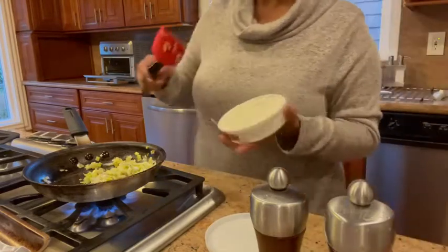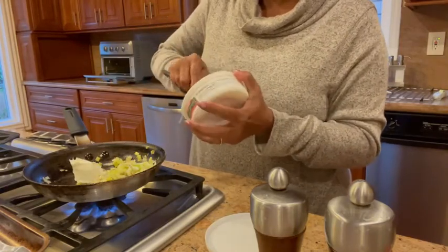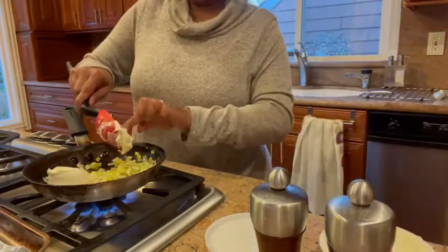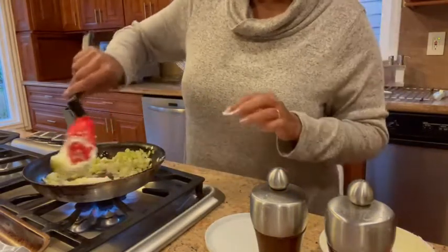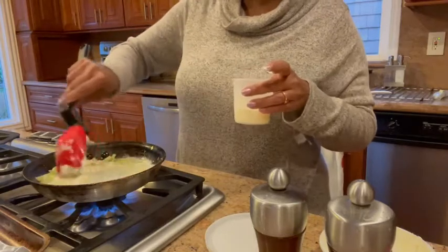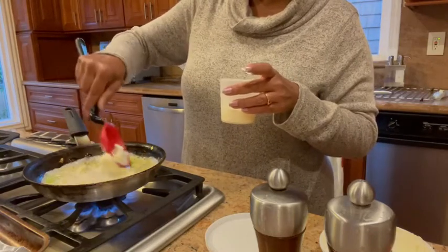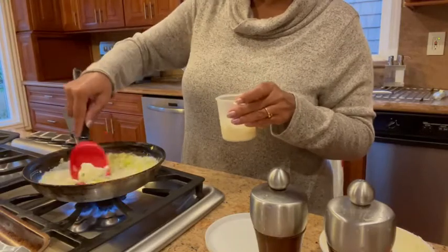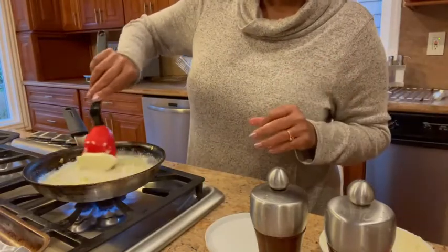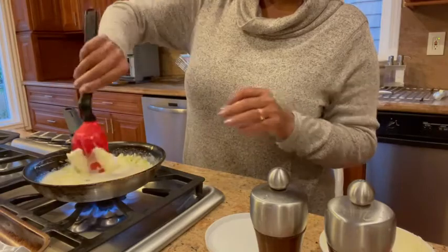Now I'm going to be adding the mascarpone — about two tablespoons is good. I usually don't measure my ingredients. You can see it's melting really quickly. Now I add the half cup of milk or cream. If you like a rich taste you can add cream, but I prefer milk — this is two percent milk. It's going to thicken very quickly. Make sure the mascarpone is all melted.